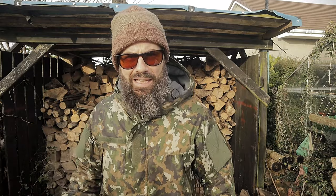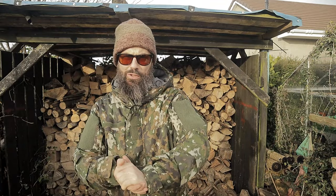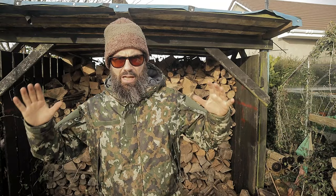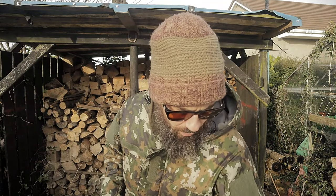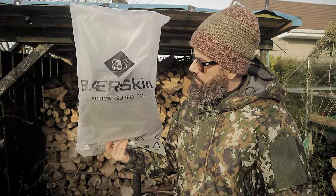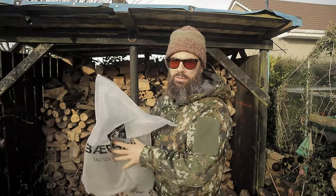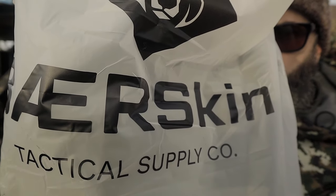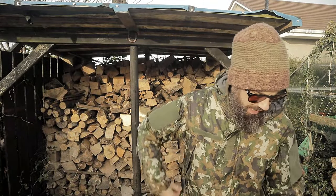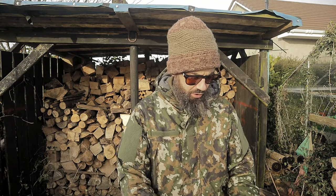Hey, Wally here — sorry it's insanely bright and it's freezing cold. It's early January and what I want to show you right here is another jacket from Burskin. Stay tuned — yes, another jacket from Burskin Tactical. This one is called the Burskin Waterproof Soft Shell Jacket.